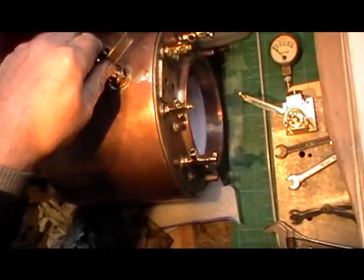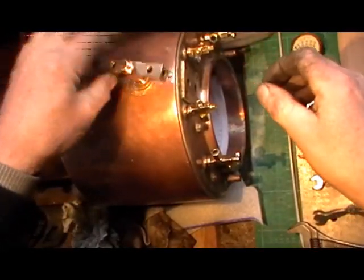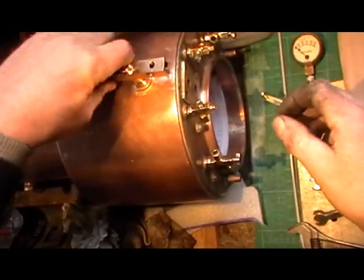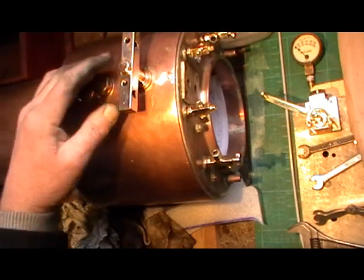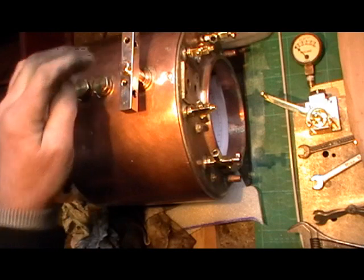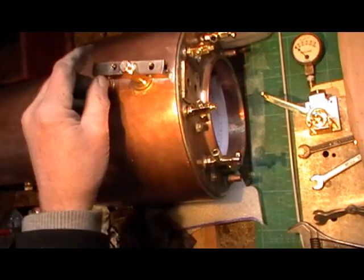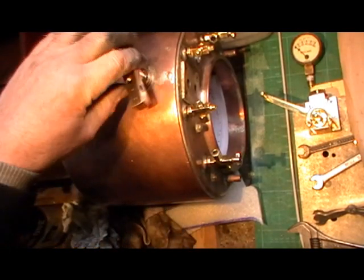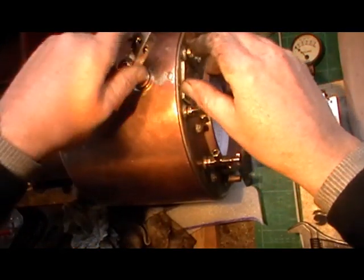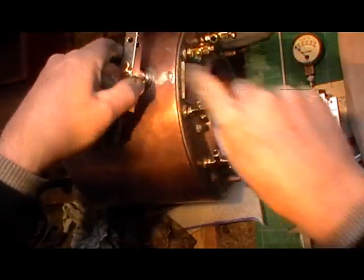I'll just pan round here. So yeah, two holes still to go in for the pressure gauge bracket — job complete. Just got to put a fibre washer under the bottom.